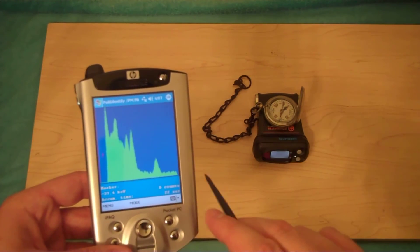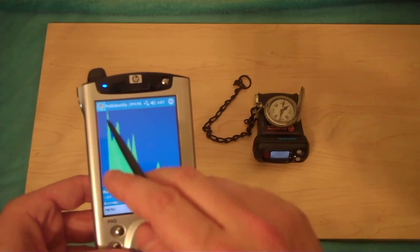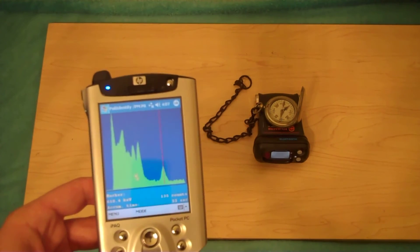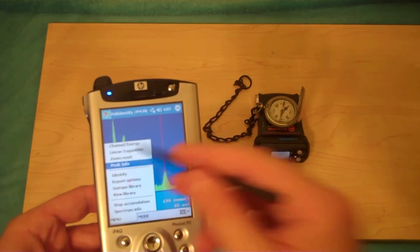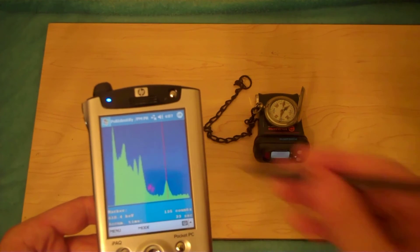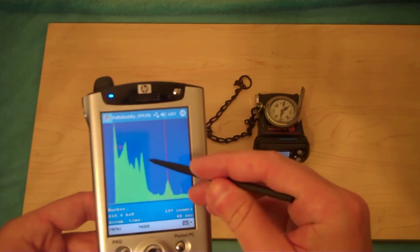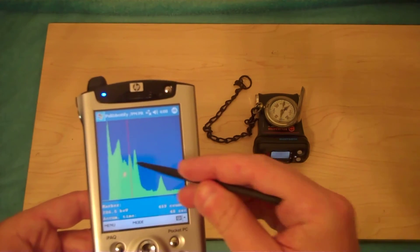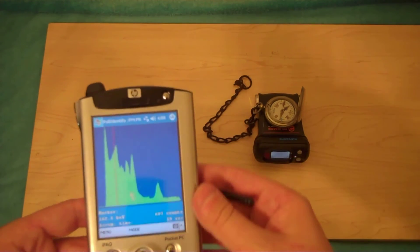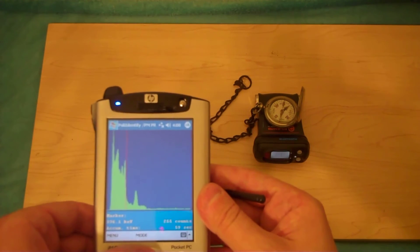Right off the bat, if you look to the far right of the actual spectrum, you can see bismuth-214, and that's one of the dead giveaways — it also tells you how old the sample is. Looking at the peak information, you can see it's almost dead on for 609 keV. It'll get closer and more accurate as time goes on. And there are the lead-214 peaks. The x-axis at the bottom is energy from left to right going from low to high, and the y-axis is the number of counts in each channel.